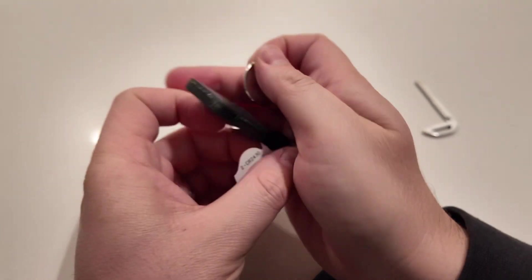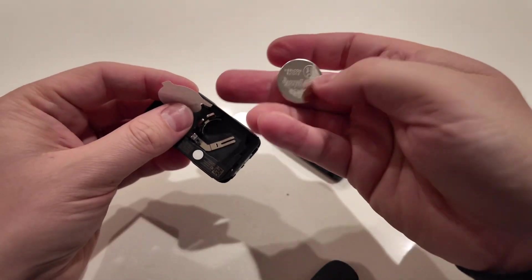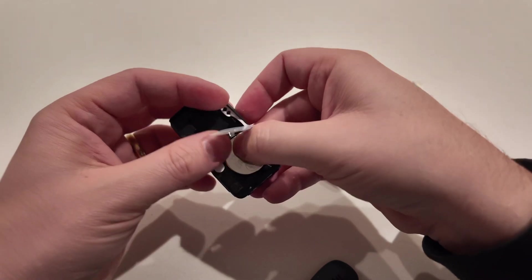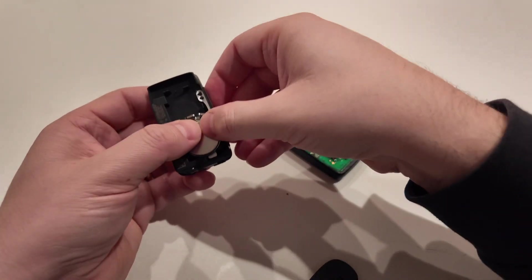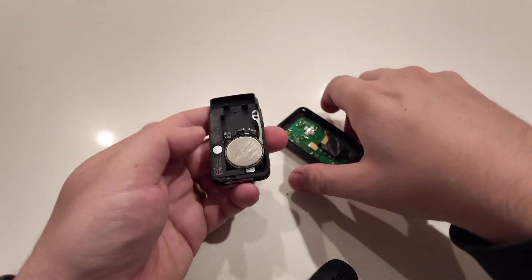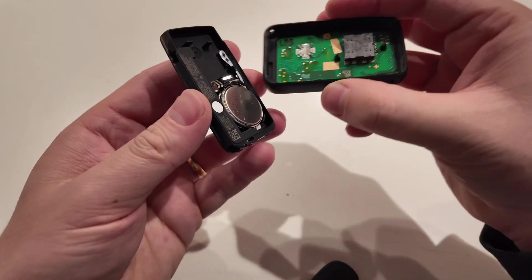Take your new batteries — the positive one goes facing up, right under that paper. Then place the paper back on, take the negative battery, and place that on top. After that, just put your key back in place and everything should be working fine.